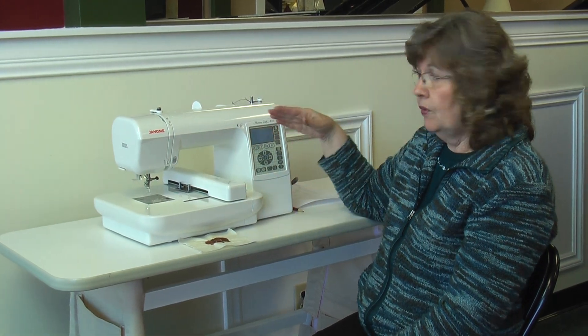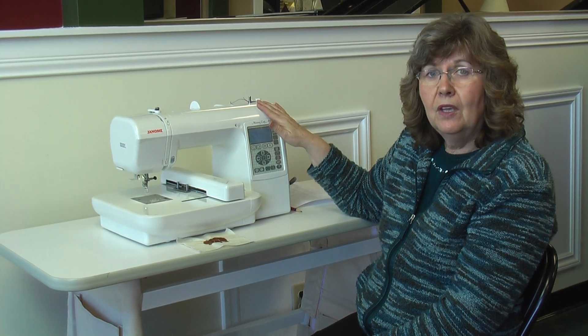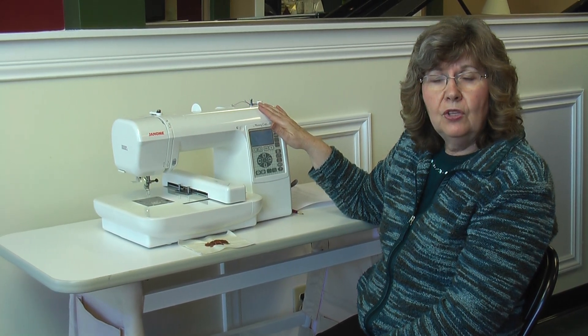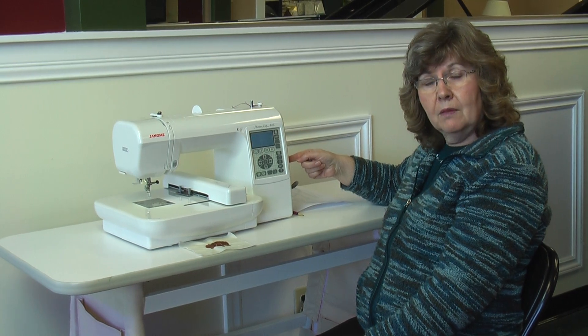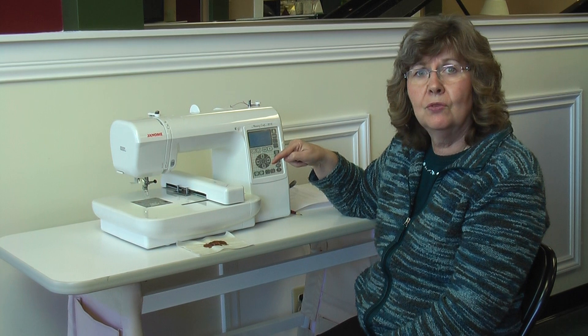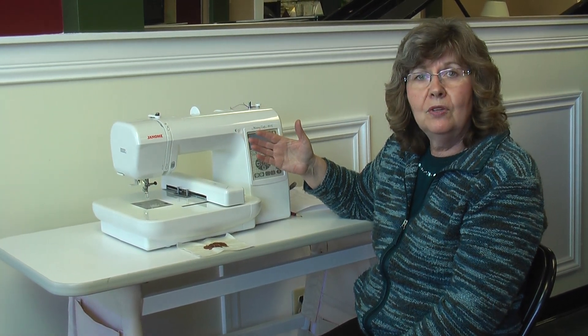And if those 50 designs built into your machine are not enough for you, you can access more embroidery designs on the internet. You can put them down onto a little memory stick, and there's a memory stick slot on the side of the machine so that you can bring more embroidery designs into your machine. You can sew as many embroidery designs as you like — it's limitless. If you want to sew a hundred or a thousand, you can sew whatever you like with this machine.